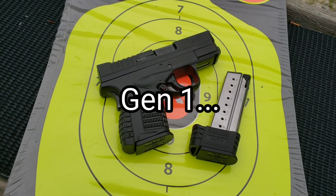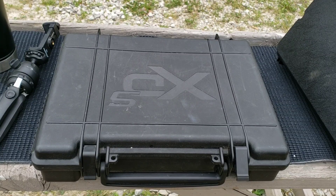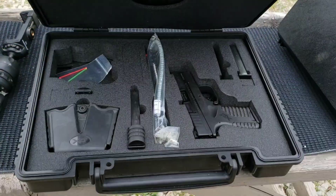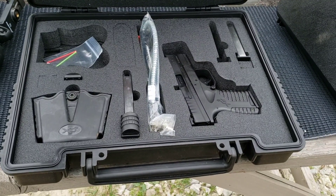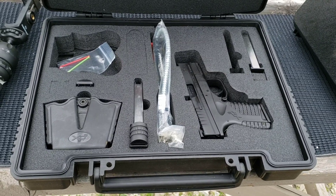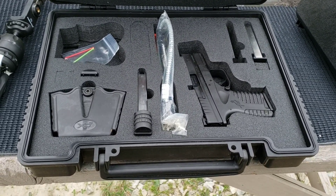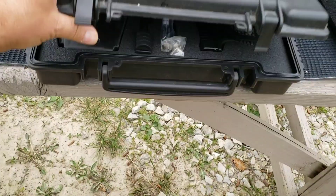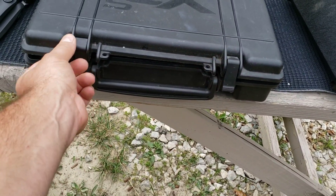Springfield XDS 9mm. This one's on loan from my buddy Zach. I don't know about currently, because this is one of the more original ones. These have been out for maybe a decade. They were pretty popular back in the day, back when single stack 9mm was all the rave, before all the double stack offerings started coming out — the more modern ones like the P365, the Shield, and the Shield Plus. So this one's probably getting close to a decade old.